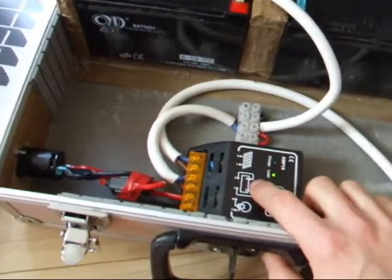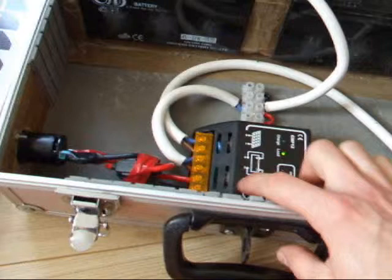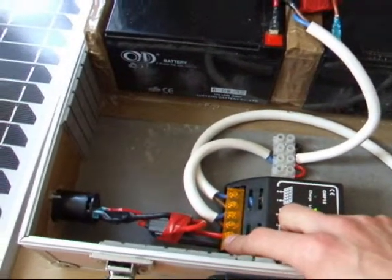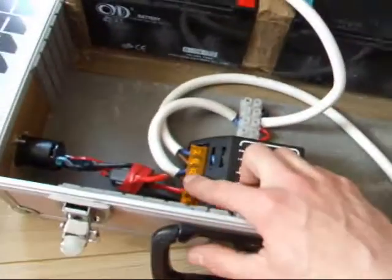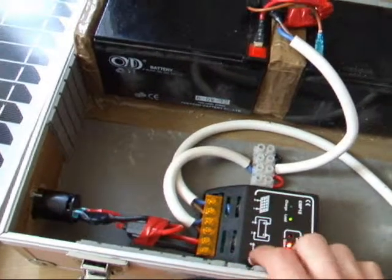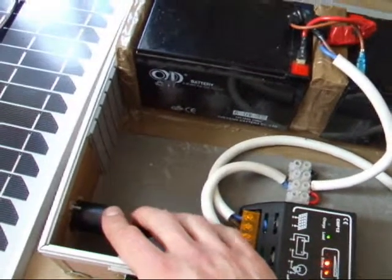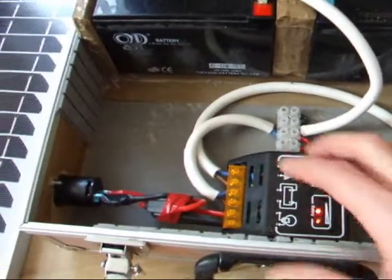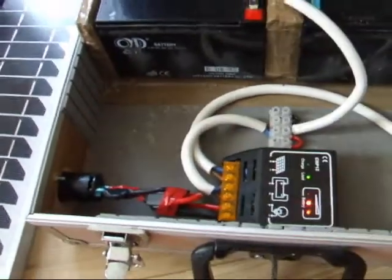I haven't added in the second socket down here because even without the solar panel connected, you can still get voltage through the load panel from the batteries. I'm debating whether to actually add it or not, but it works fine getting power from the batteries through the charge controller, so I probably won't even bother adding a second socket.